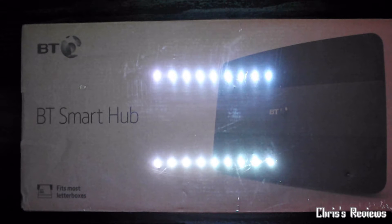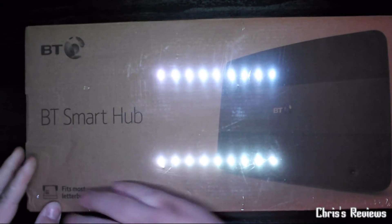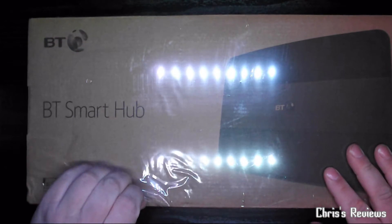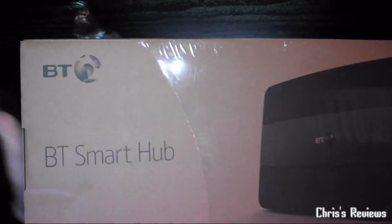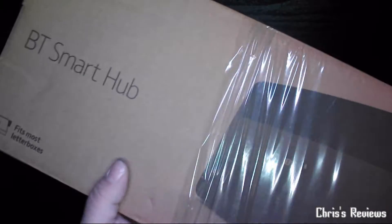This is the second one I've had so far — the first one I never did an unboxing video for. But this one's here because the previous one was faulty. So I thought I'd just pop it on here and show you what's inside this box, whether or not it's a replacement with all the plug-in stuff. It might just be a bare one with literally just the hub itself.